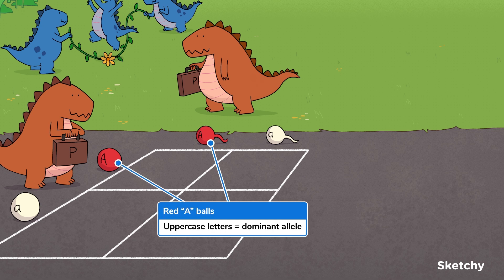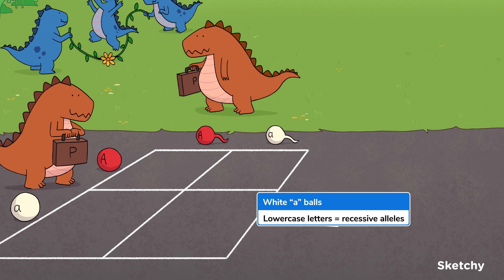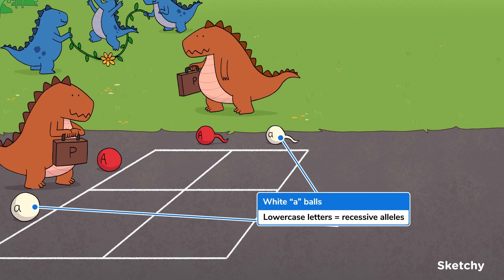A dominant allele is always represented by an uppercase letter — in this case, a red ball. And, as you may have guessed, a recessive allele is always represented by a lowercase letter, or a white ball. Now that we've got our Punnett foursquare court all set up, let's get some action on this blacktop.